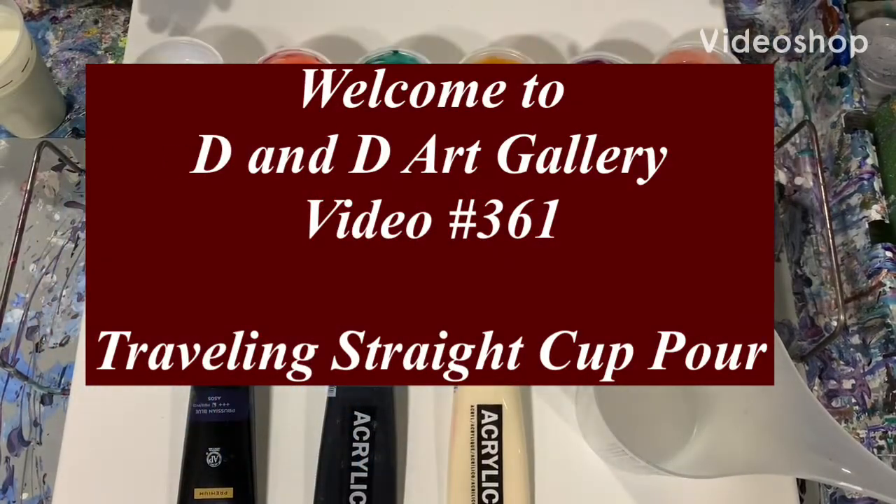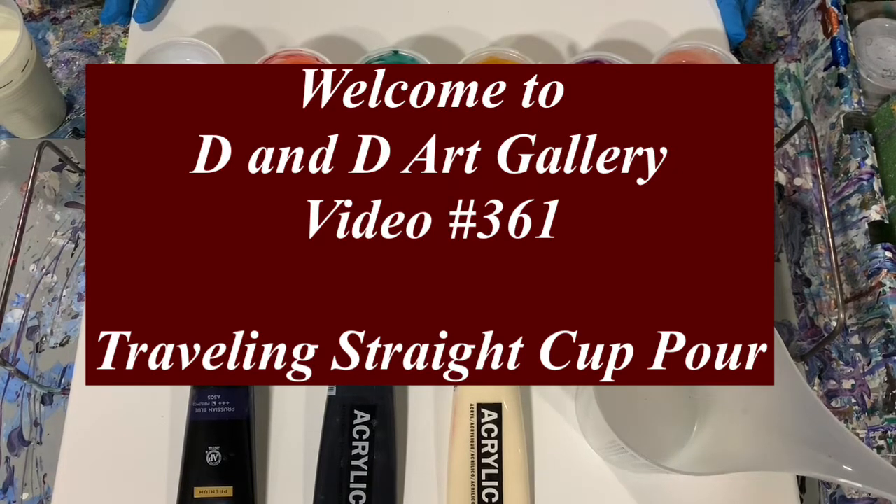Hi everybody, it's Deb from D&D Art Gallery. Today I have a 14 by 14 inch canvas and I'm going to be doing a traveling straight pour on it.